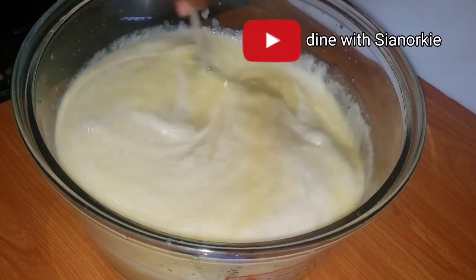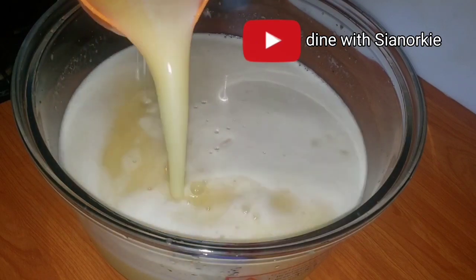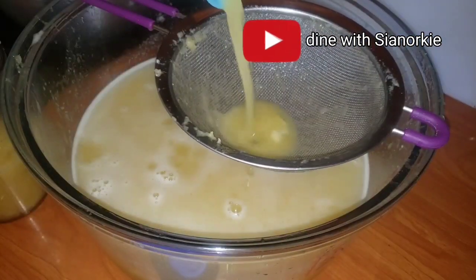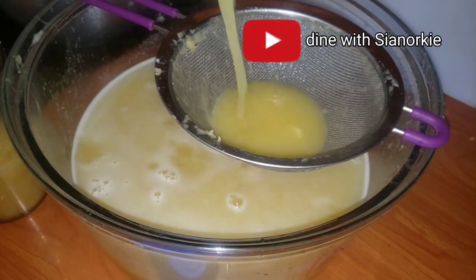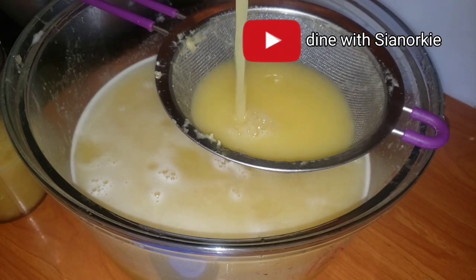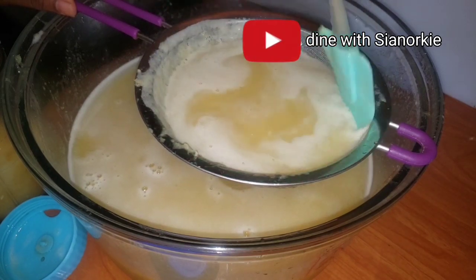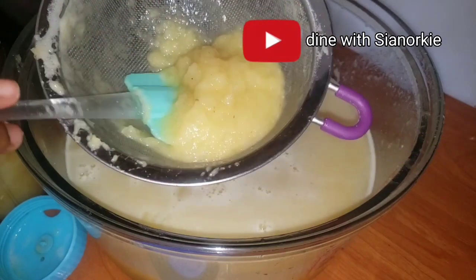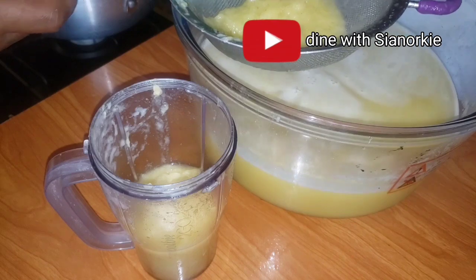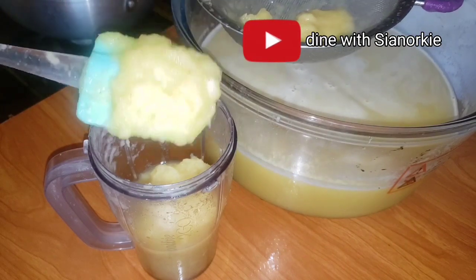After blending everything, I'm adding the rest of the orange juice and giving this a good stir. You can drink this as it is, but we want a smoother consistency, so I'm going to strain this. This will bring out those strands from the ginger and also that fibrous stem from the middle of the pineapple.